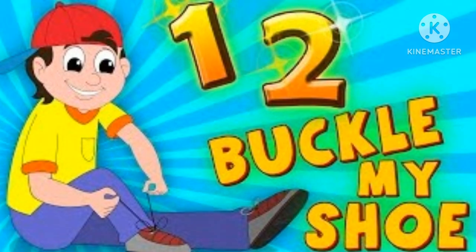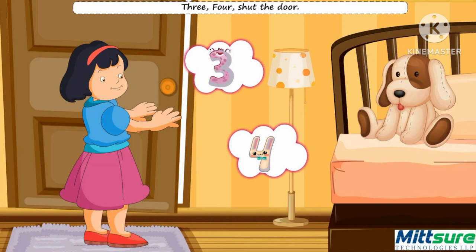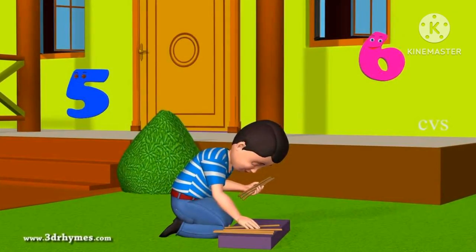1, 2, buckle my shoe. 3, 4, shut the door. 5, 6, pick up the stick.